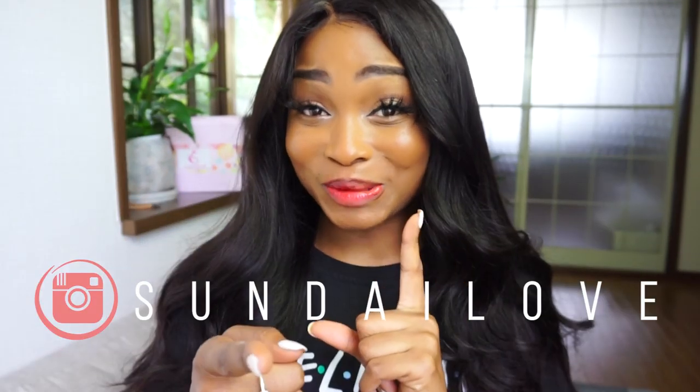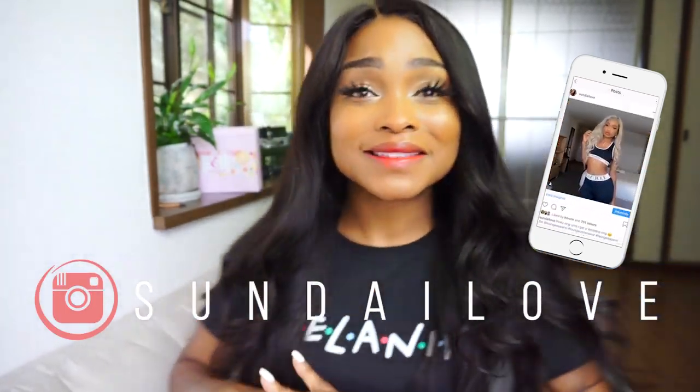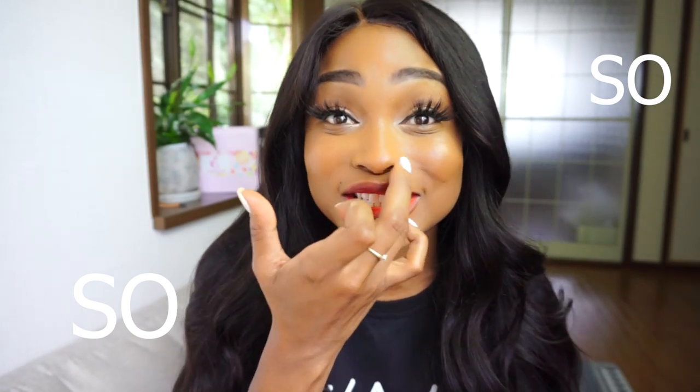Hey, it's Sunday, welcome back to my channel, or welcome if you are new. Today I'm going to be showing you how I got this cute long curly look with a wig from Supernova. This is actually the first time I've worked with this company, but this is one of the companies that everyone requested I try, and I am so excited — I'm so glad I tried their wig, it is so freaking bomb.